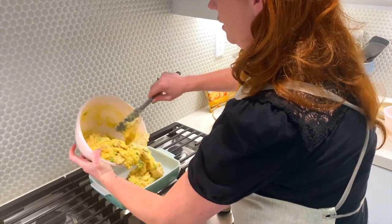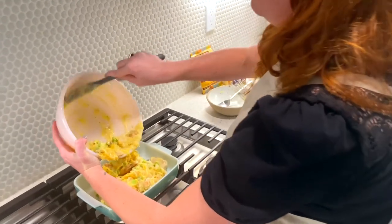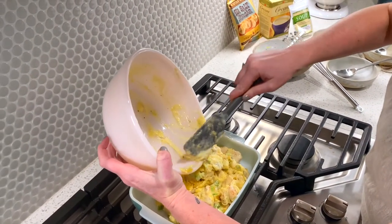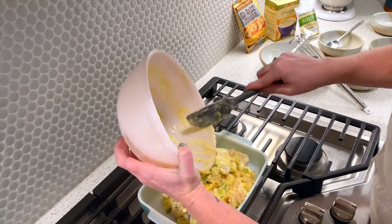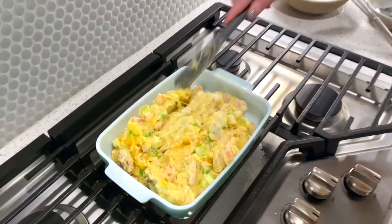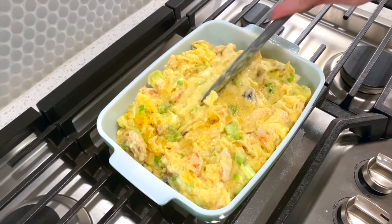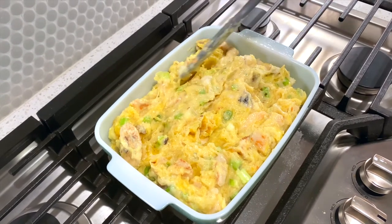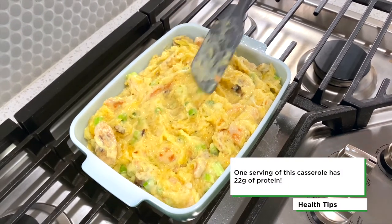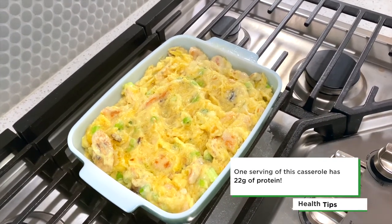Oh, such great goodness here — this completely reminds me of the type of casseroles I had as a kid, but in so much more of a healthy way. With this dish I'm actually getting a really nice 22 grams of protein. I'm going to just spread this evenly in my baking dish so that I can try to get all the areas filled in.